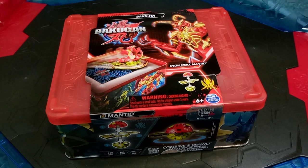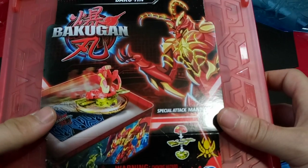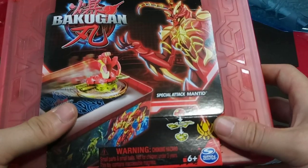This time I'm going to be looking at the brand new Baku 10. This thing is really interesting in that the top can be used as a field or an arena for limited gameplay. This is huge because in my last few reviews I haven't really been able to demonstrate that special attack gimmick Spin Master is promoting in this toy line, and that's what I want to do. This Baku 10 comes with plenty of storage, along with a really neat — I'm assuming exclusive — special attack Mandid that is Pyrus colored but still the Insect Clan.